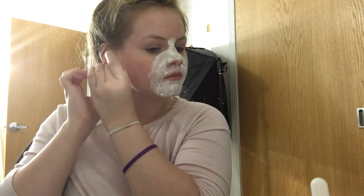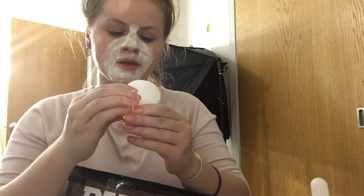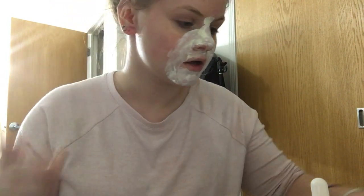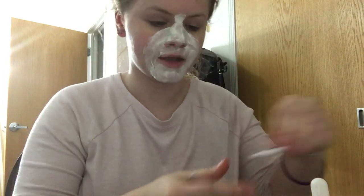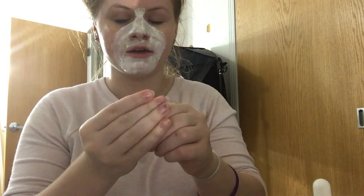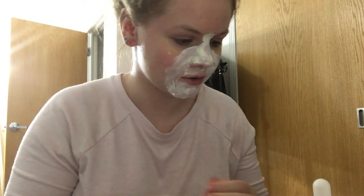I would honestly recommend stretching your ears after the shower because it's so much easier. By the way, the face masks I'm using today are the Global Beauty Care gold gel face mask and the Proactive refining mask — that's my face mask combination. I'm also starting the Korean 10-step skincare routine. Make sure everything is well lubed up.